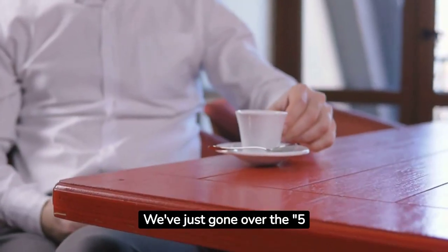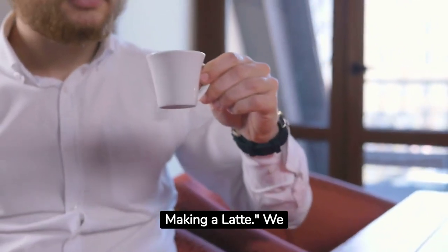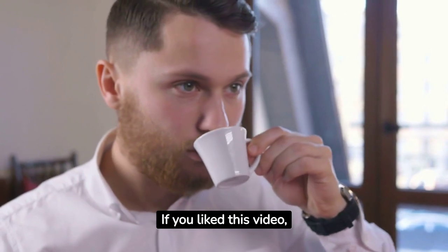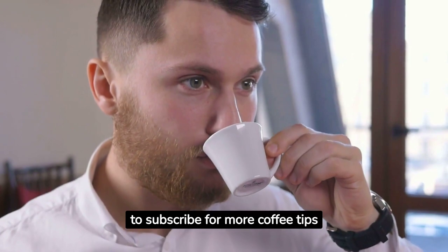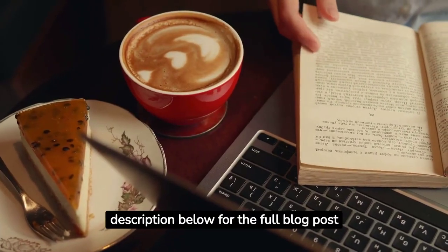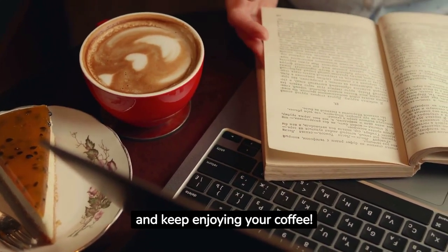That's a wrap, folks. We've just gone over the five common mistakes to avoid when making a latte. We hope these tips help you make an even better cup of latte at home. If you liked this video, hit the like button and share it with your friends. Don't forget to subscribe for more coffee tips and tricks. Check out the links in the description below for the full blog post and all the great products we mentioned. Thanks for watching and keep enjoying your coffee.